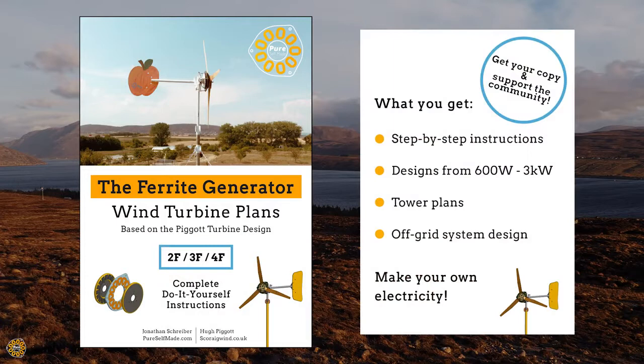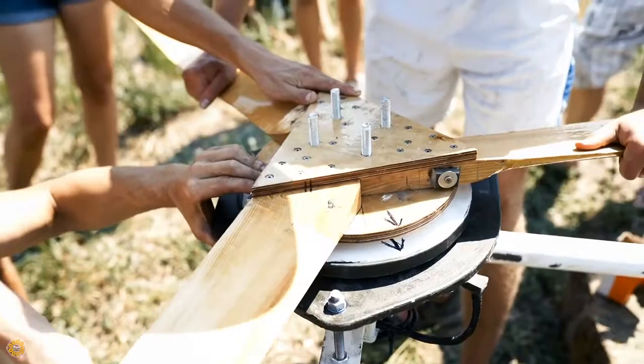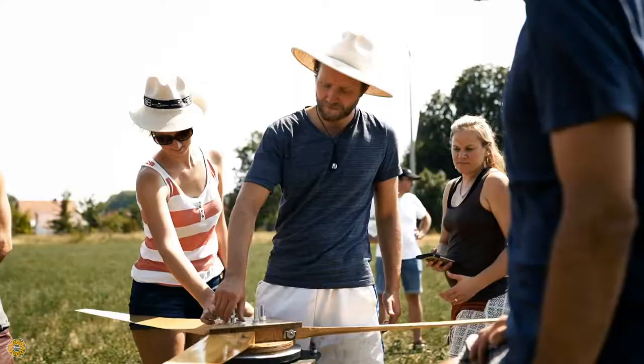You can pre-order your copy of the book and help the project raise money for publishing. That way you can support us to make a real impact by empowering people and sharing these wind turbines with the do-it-yourself energy community worldwide.